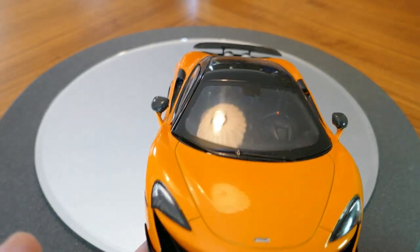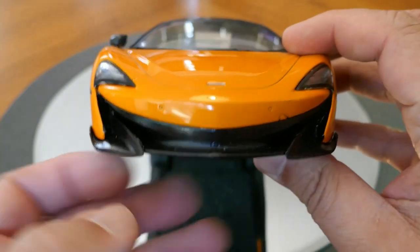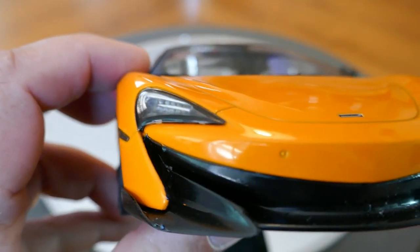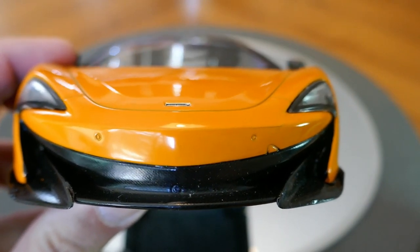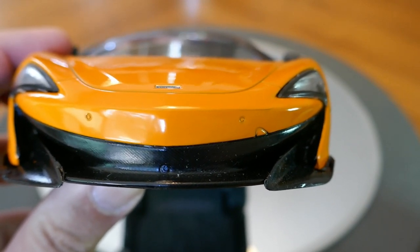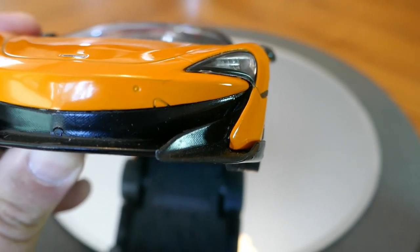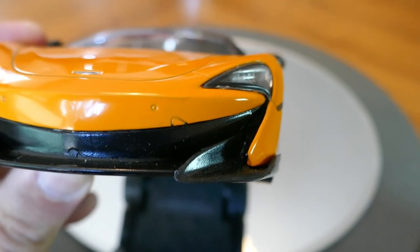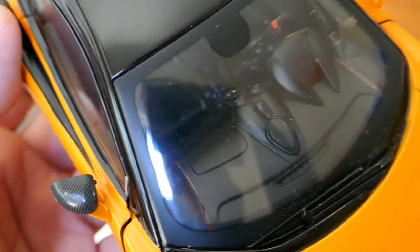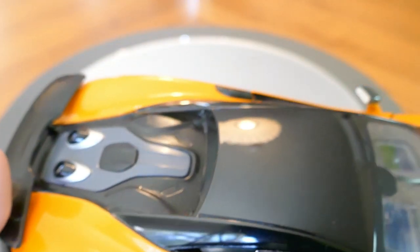Regarding the front of the vehicle, the detail is fairly decent — the headlights look good and they did put some effort into getting detail in them. The front bumper shows those little round sensor do-hickeys as well as what appears to be a removable panel, probably for a tow hook. Not bad there. The detail on the dashboard is also pretty good.